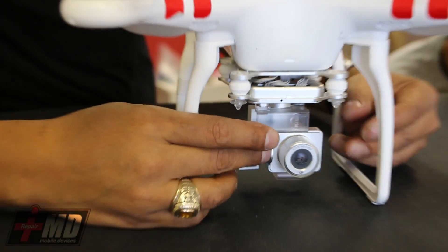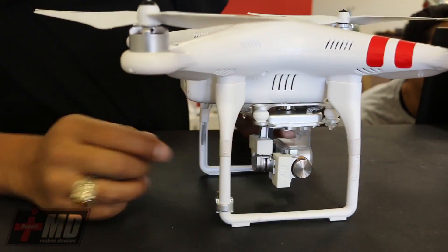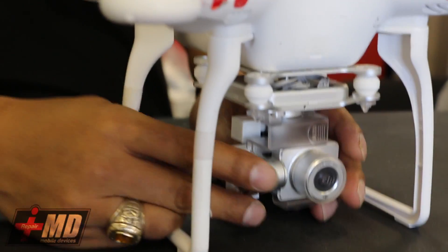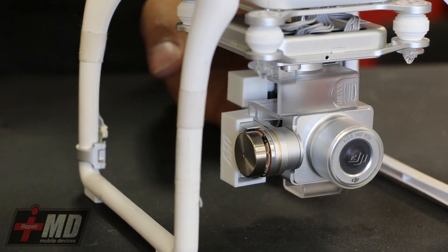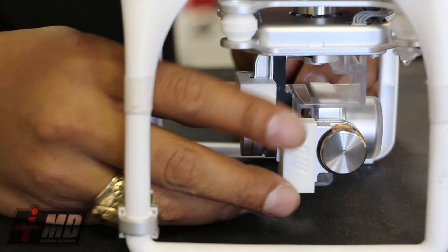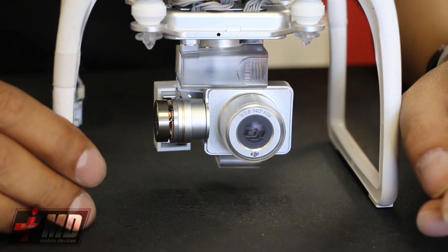Again, this is how you fix the issue with the crash shake and also the flex cable guard. This is Prak with iRepairMD. Safe repair. Thank you.